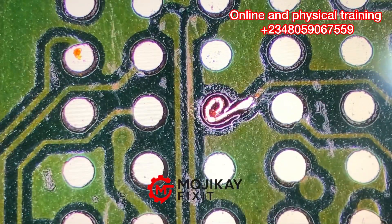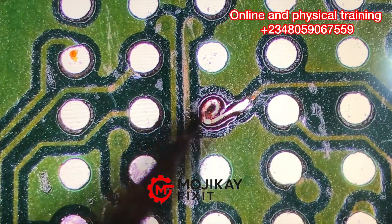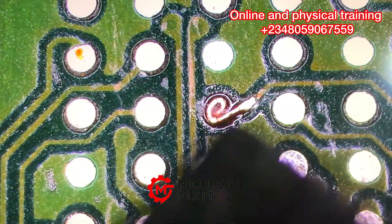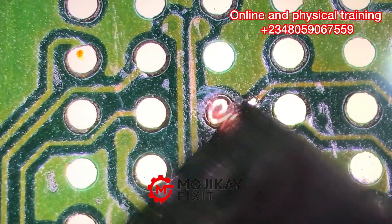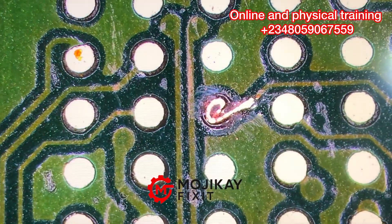These are BGA parts — Ball Grid Array parts. Now as you can see, I'm applying my UV light. That blue light coming out is the UV light. This light helps the liquid I applied earlier to solidify.